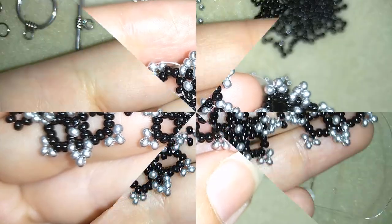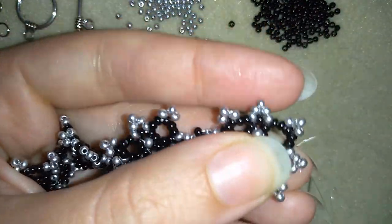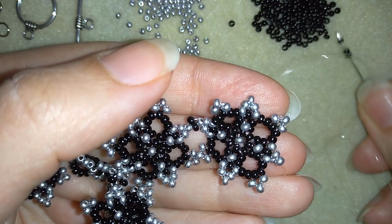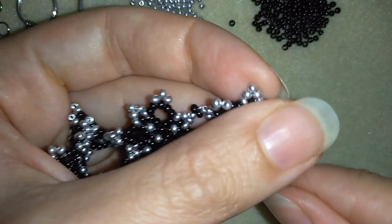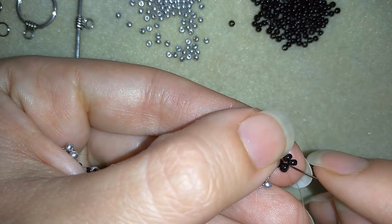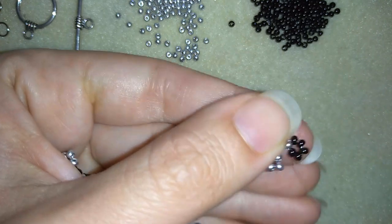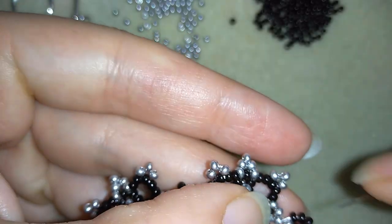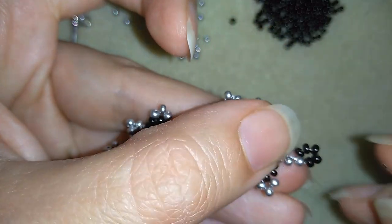When I connected all of those elements, now I'm here at this edge. What I want to do is make a loop here of beads where I will attach my clasp later. I'm taking five beads, going back in circle through this silver here. Then I will go around all of those five beads, reinforcing my work, making a loop here of beads like this.